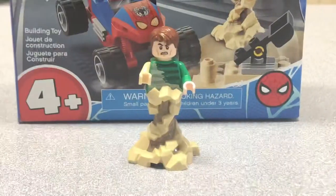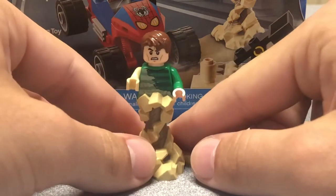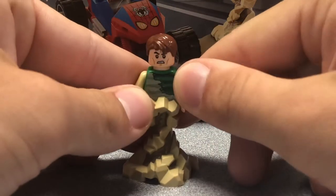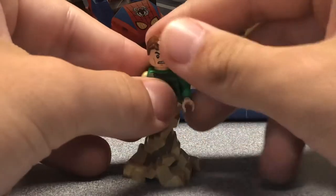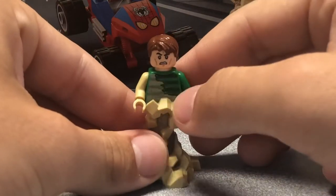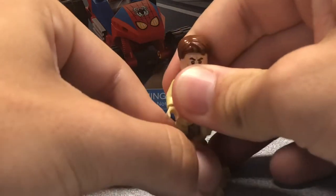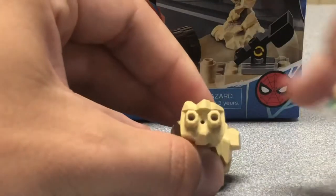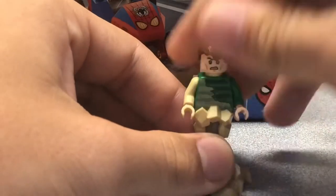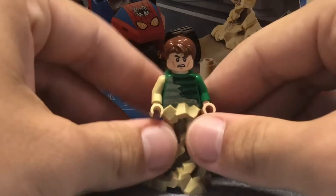I'm not going to go too in detail. Our next figure here is the star of the show, Sandman. I think he is absolutely awesome. This is a new torso print — I was actually looking at the Rhino and Sandman team-up set, and it actually is a different torso print, though similar. The leg piece here is like an actual leg piece, which is cool. It actually connects to just your normal legs. He doesn't come with an alternate pair of legs, this is the only thing you get, but I think it's alright.